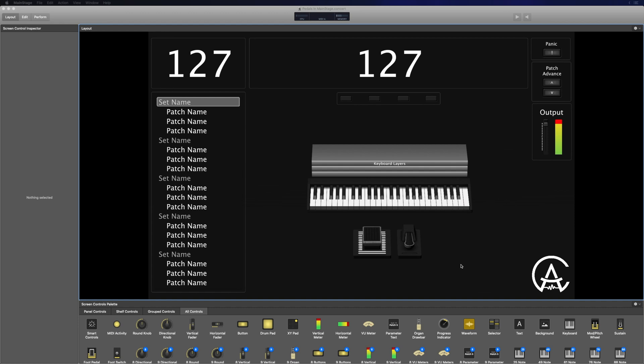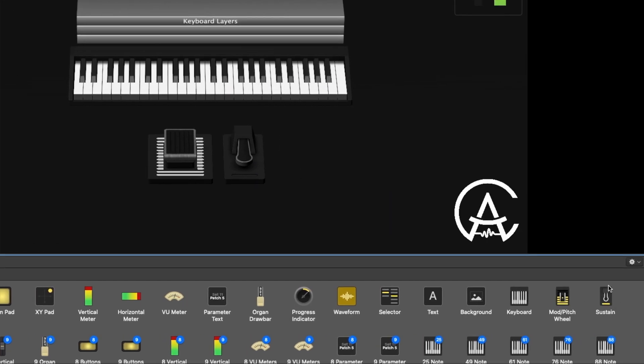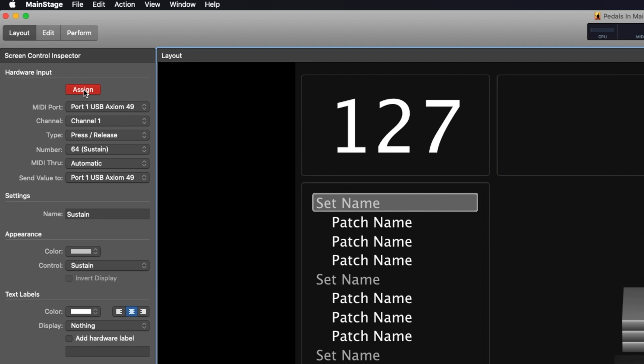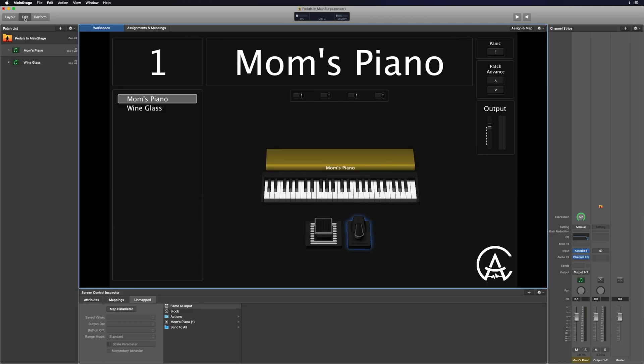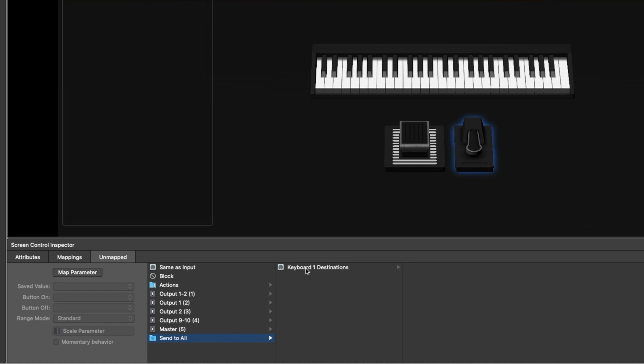Once you've plugged that in, let's look inside of our concert. We're going to start in layout mode. If you don't already have a sustain pedal in your workspace, you can look in the screen controls palette under all controls and find the sustain pedal — click and drag it in. Once you have it there, click on it to highlight it, click the assign button in the top left, and then push your physical sustain pedal. You should see a little light light up on the bottom. Then go into edit mode at the concert level, highlight the sustain pedal, go to 'send to all,' then 'keyboard one destinations,' and scroll all the way down to number 64 — that's the sustain control number. And once you've done that, you have your sustain pedal set up and ready to go in MainStage.